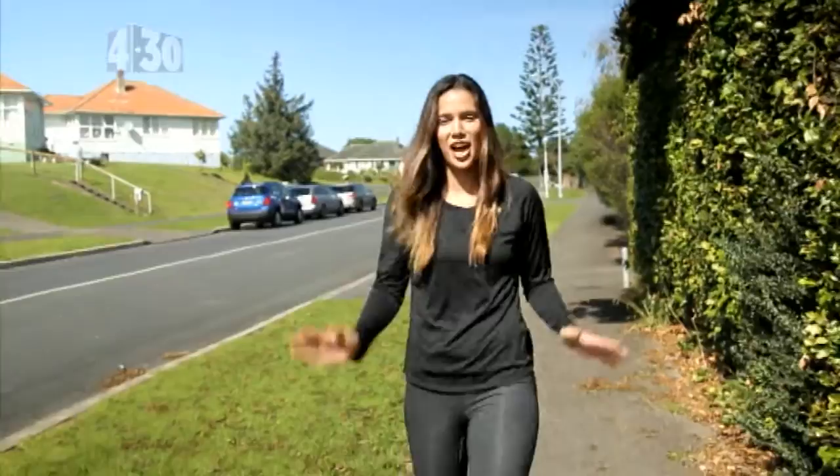Hi guys, I'm Kayla Cullen, a defender for the Silver Ferns and Northern Mystics team. I'm here to surprise another young netballer, Brianna, so let's go see if she's home.